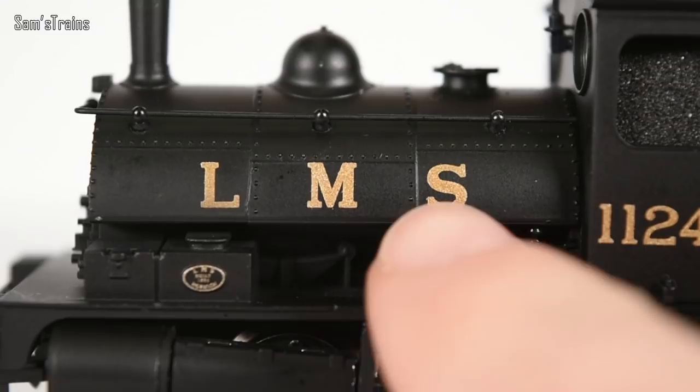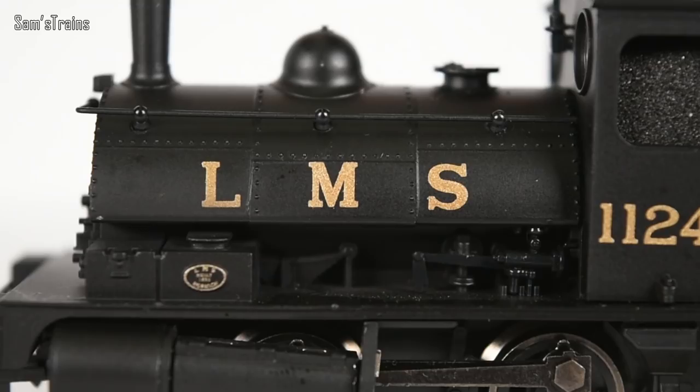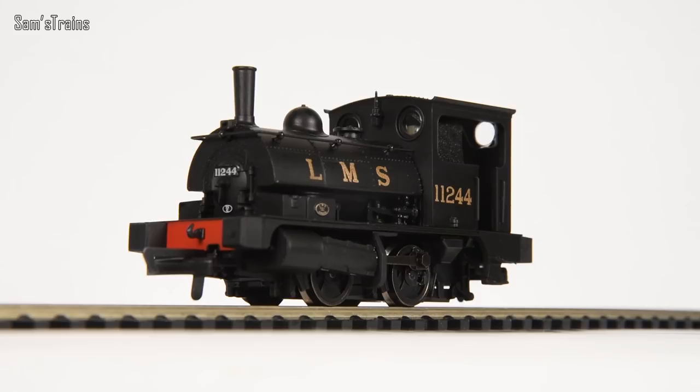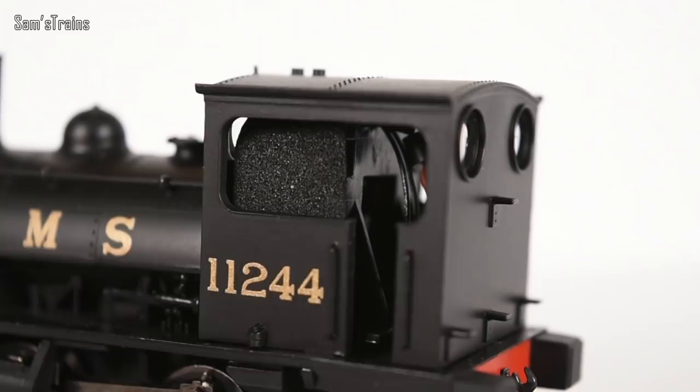The decoration isn't too bad — we have the LMS lettering on the side, and Hornby have used that paint with the gold flecks to give it a slightly metallic finish. The tiny little builder's plate on this model is definitely readable, as is the running number on the side of the cab. Now, the level of detail needs to be addressed. There are quite a few dated features. It's got the three-pole motor and no facility for DCC. It also doesn't have cab detail of any kind — if you look inside the cab, you can just see the motor, which is definitely a dated feature.